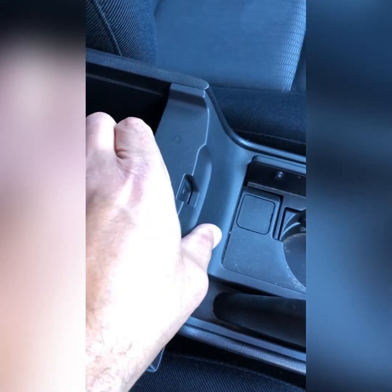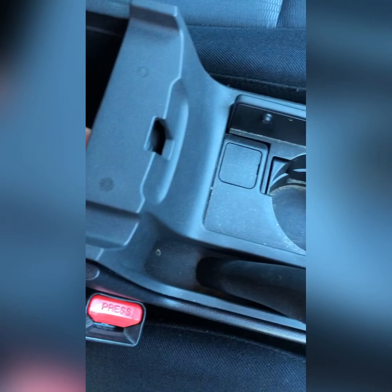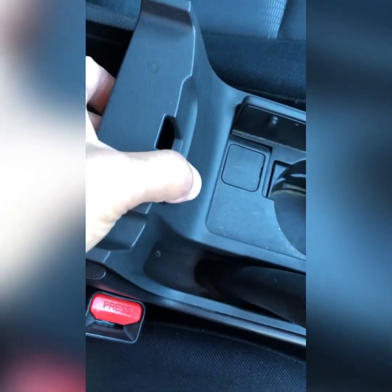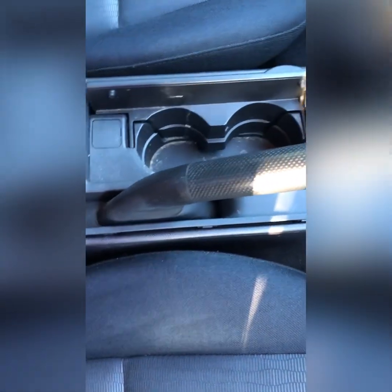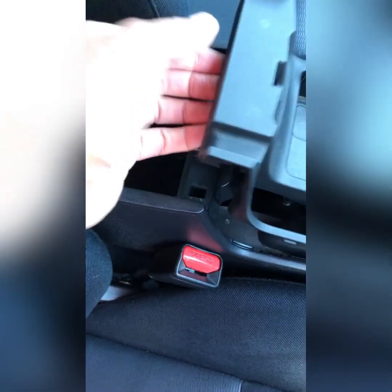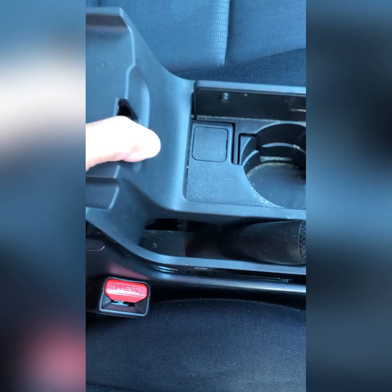It's as simple as lifting here, lifting up and up. Once it ejects out, once you lift that up, pull a little tug at the front — the clips should come out and over the handbrake. And there you go.